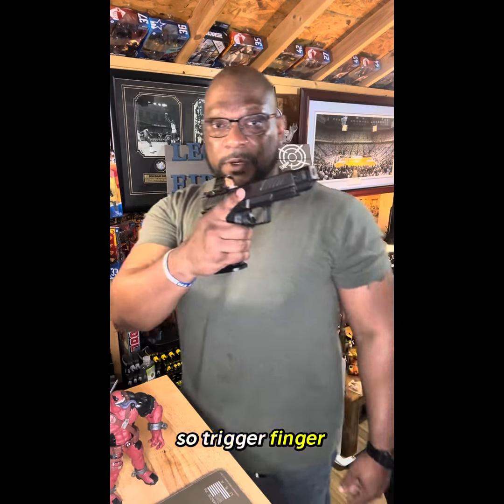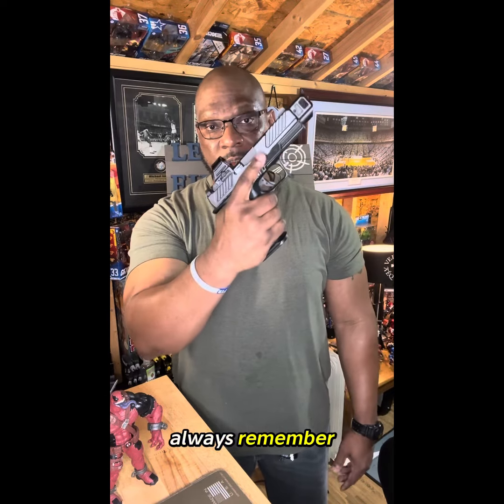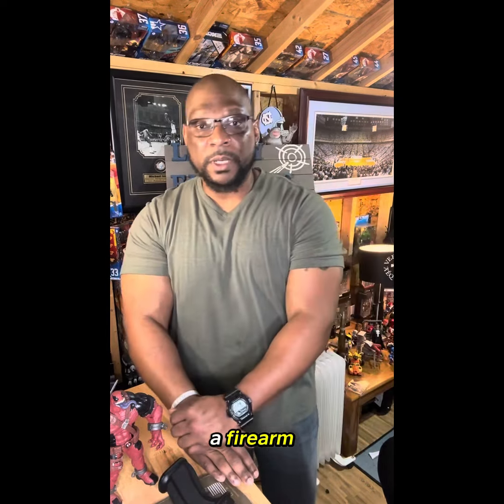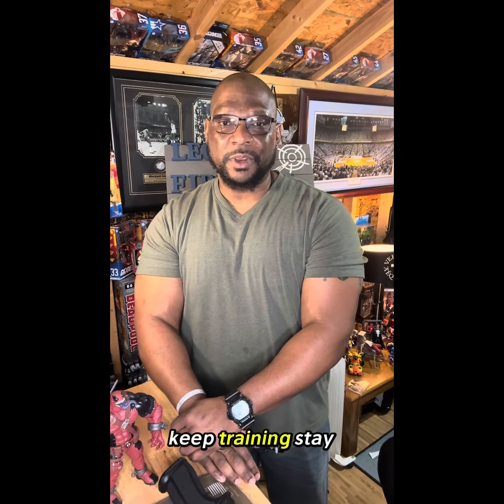So trigger finger discipline — regardless if you're a beginner or a seasoned shooter — you always need to remember trigger finger discipline and muzzle awareness. Don't just own a firearm, become more proficient with a firearm. LFT unloaded. Keep training. Stay safe.